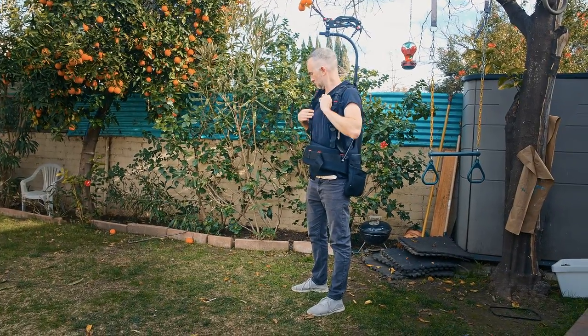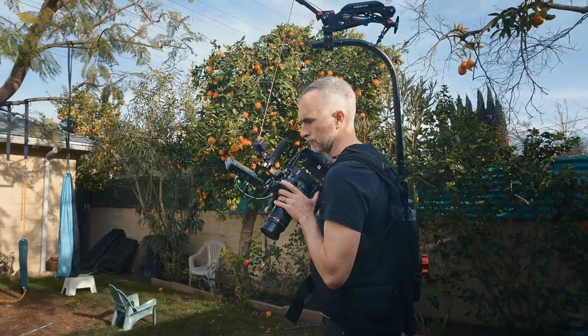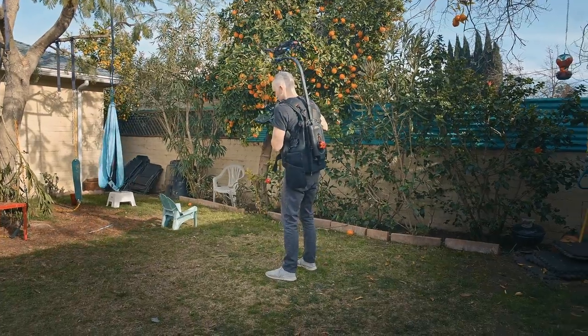The Flowline Master is under a thousand dollars and the capacity goes all the way up to 27 pounds, which is a pretty big cinema camera with a large lens and a lot of accessories on it.